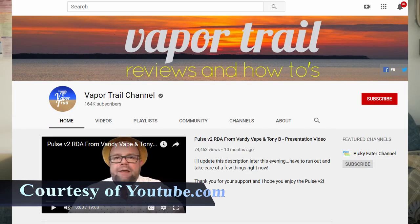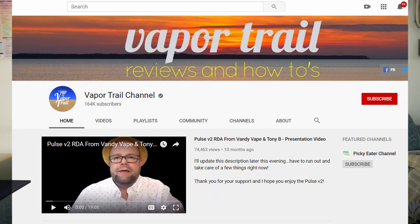Recently, Vandy Vape made the monumental decision to work in partnership with a vaping critic known as Tony B. At first I didn't know who Tony B was — I immediately assumed he was some sort of model designer. But after doing some research, I found out that Tony B is a critically acclaimed vape product reviewer. He has his own YouTube channel called Vapor Trail — you should check it out. He is extremely knowledgeable in the craft and breaks down products in a very simple method, explaining things so that even a dumbass like myself can understand what Ohm's law means.